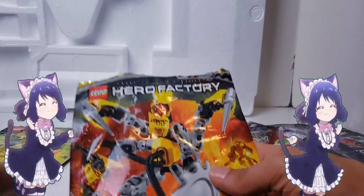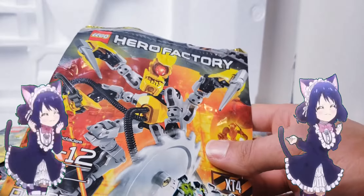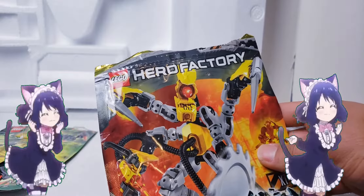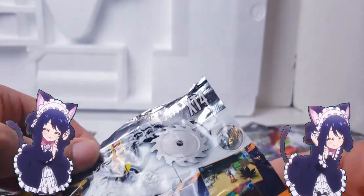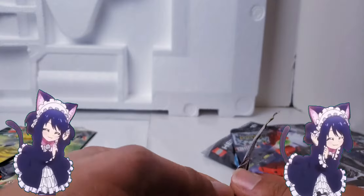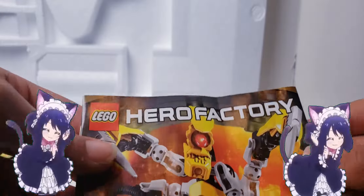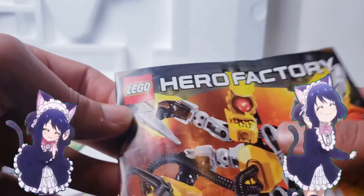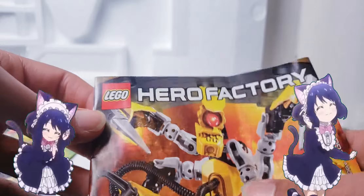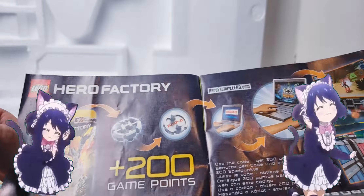Now for the next villain, we get XT4. Ages 6 to 12 - I love this set. 200 game points, I don't care, he's just cool. He only has 39 pieces but he's cool. This is the actual size of his head and he has a ball and socket system. They got the models correct this time, though they keep switching the screenshots. Here's the instruction manual, and there is Nex being pathetic and stupid while also having a crushing breeze. Here's my boy XT4!